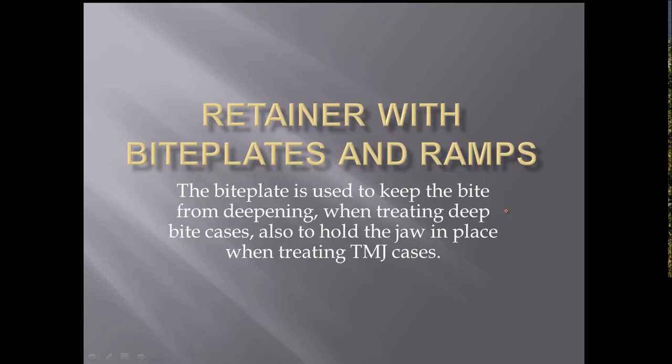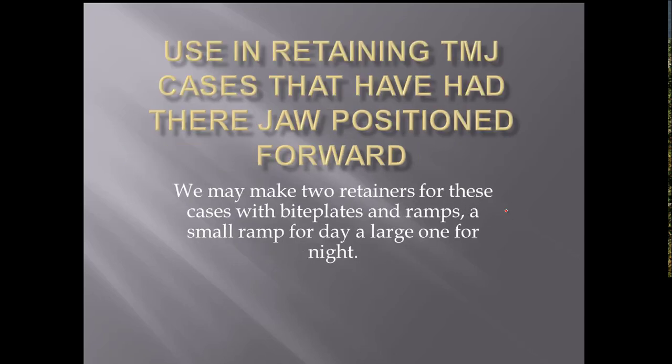I'm going to have this short video here on how to put a ramp or a bite plate. If you have a bite plate, you can build a ramp on it to hold the jaw forward, and you do that in TMJ cases. I've got another picture here coming up.